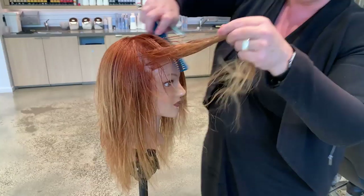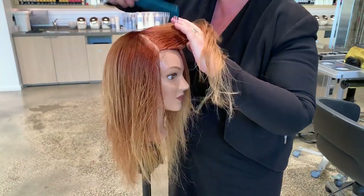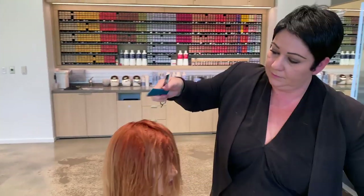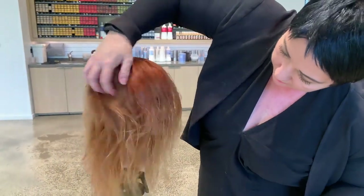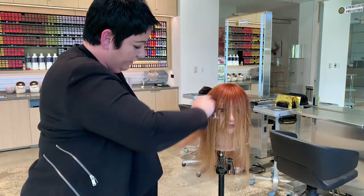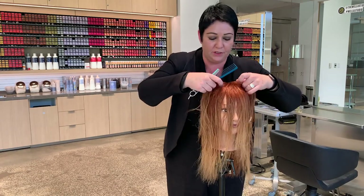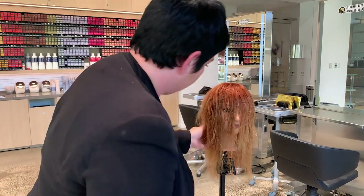For the front section, I'm going to take a bigger section here to join both sides and make sure there's no inconsistency. Now I have my layers distributed everywhere. I can do a little gut check to make sure it's consistent throughout — I'm not looking for perfection, but for something that works visually and is harmonious around the head.